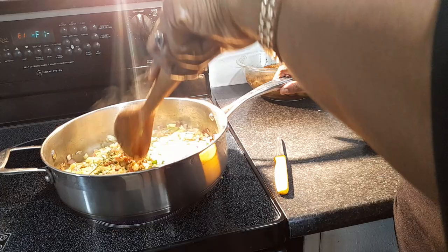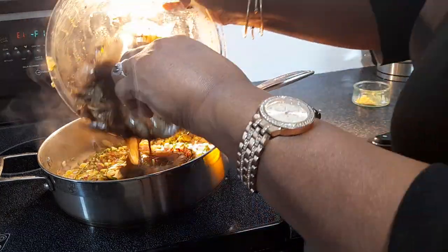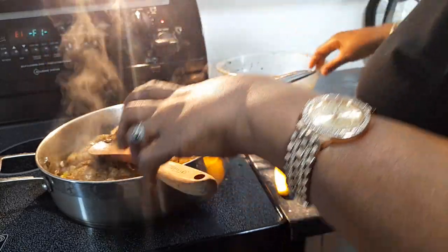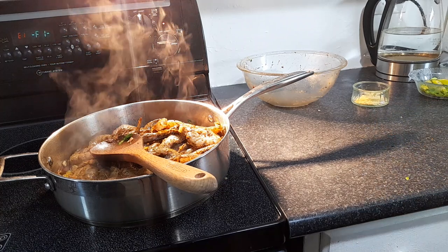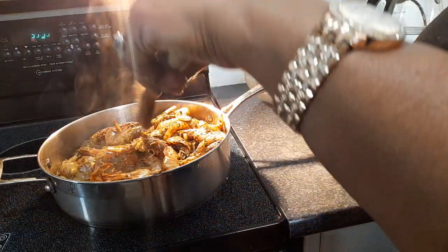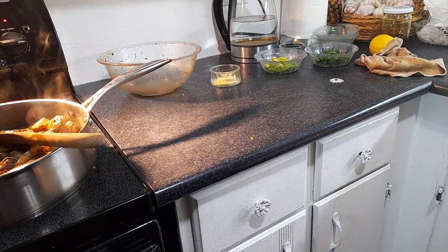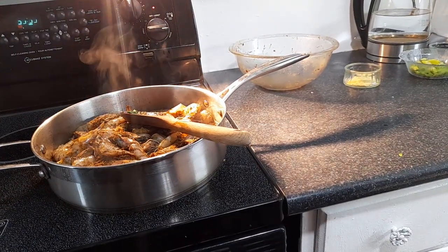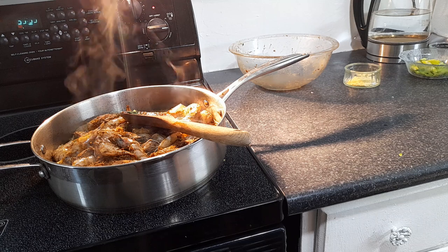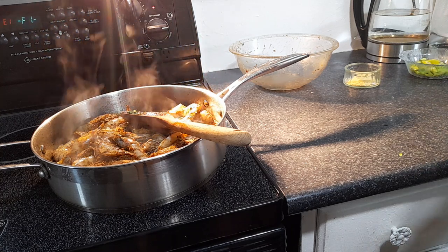So we have onions, thyme, fresh parsley, and the white part of the scallion. Now the prawns are going in — about two pounds. These will take a little bit longer to cook than if you had the shell off, so at one point I'm just going to cover the pot for a few minutes and let it steam. This is where all the color comes in — you can see them starting to turn pink.